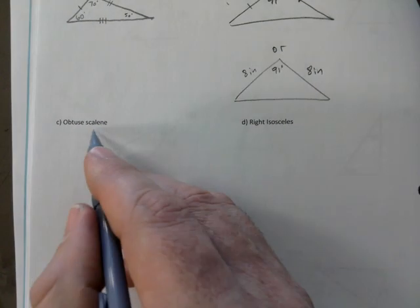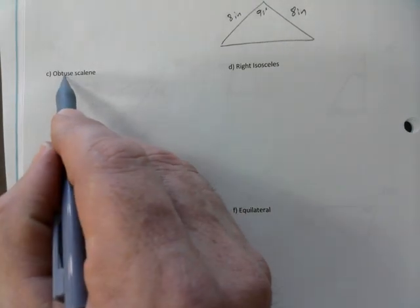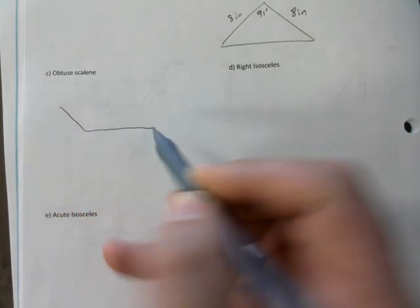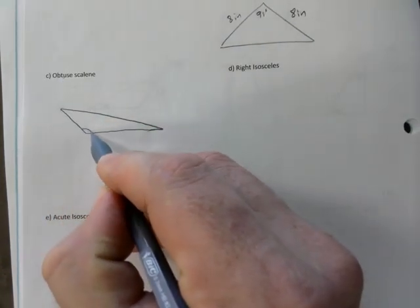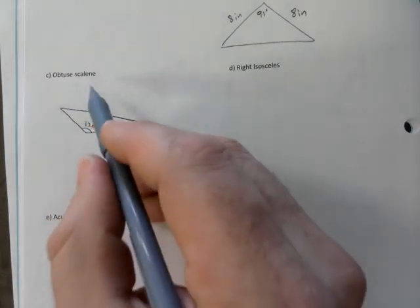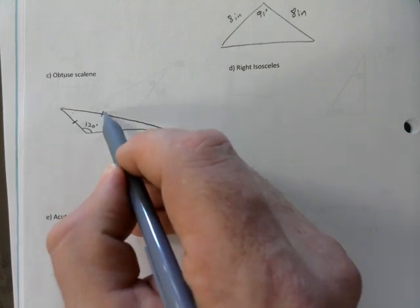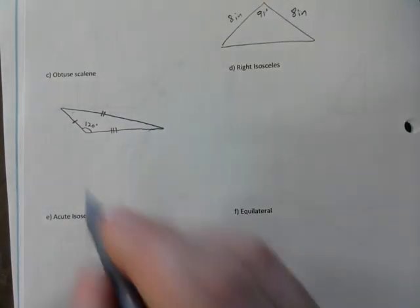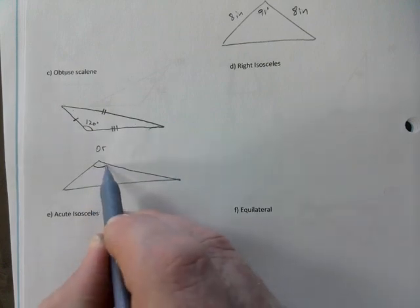Obtuse scalene — two marks to address. Obtuse needs one angle bigger than 90, so my go-to is something like this. The obtuse part is taken care of there. For the scalene part, you either make all three angles different or use markings to indicate they're all different, since they all have different measurements.